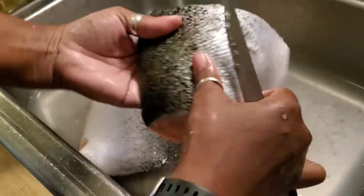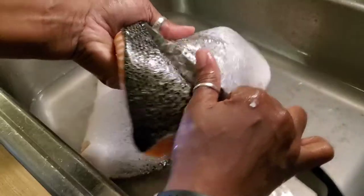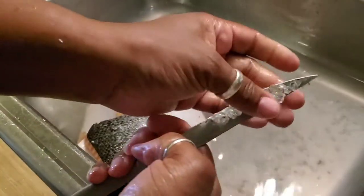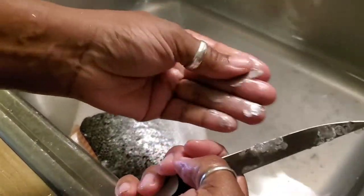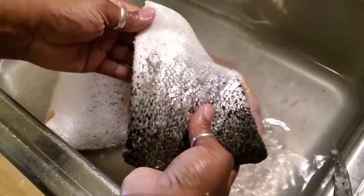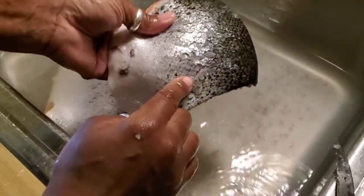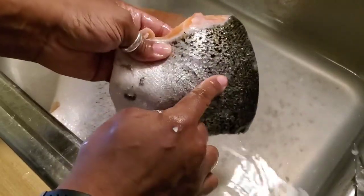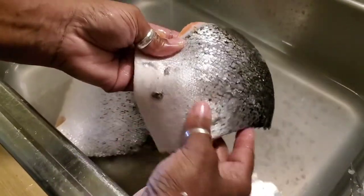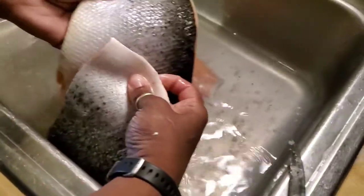You gotta clean this salmon — they're not cleaning it, and you're eating it. You go the opposite way when cleaning it. See now you can see it. That silver is not just for cuteness; it's scales. This fish has to be clean. You can see the difference of where I scraped and where there are still scales.